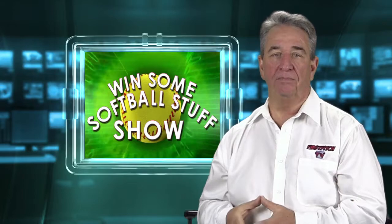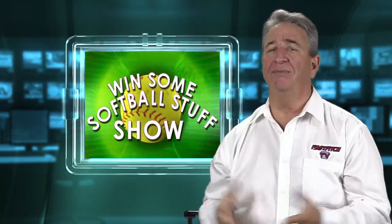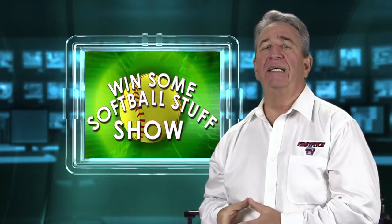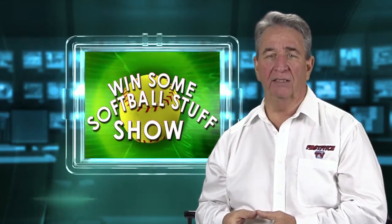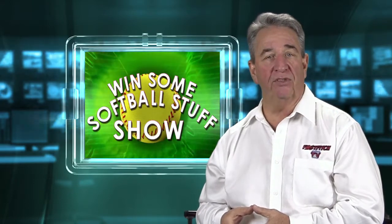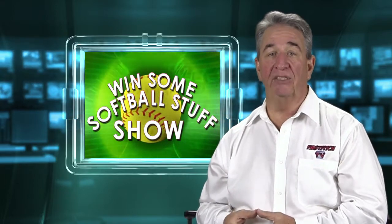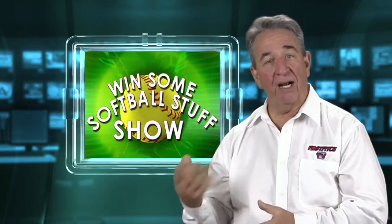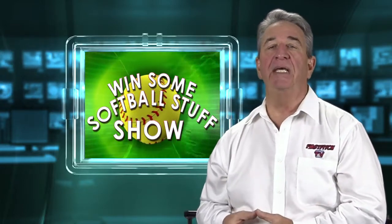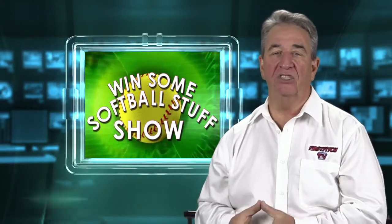Now let me give you a warning: only enter once. If you enter more than once, no soup for you. Anyone that posts more than once is disqualified on this contest. On the 25th of December, I'll choose a winner at random from all the posts on the page. Then I will post their name on the same page in the comment section, right at the top, as an addition to their post. If I post your name, you have 30 days to email me and claim your prize. That's all you have to do to enter and win a full set of catcher's gear from Diamond.